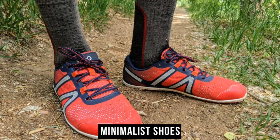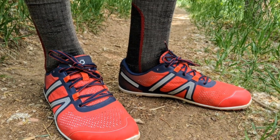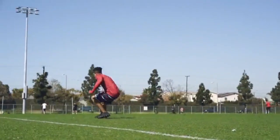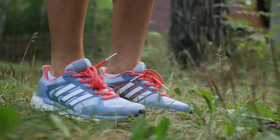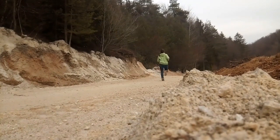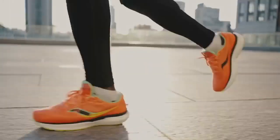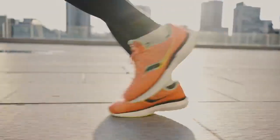Minimalist shoes, also known as barefoot or minimalist running shoes, cater to experienced runners with a natural gait. They are characterised by their lightweight, flexible design and minimal cushioning. Minimalist shoes promote a more natural running form, encouraging a forefoot or midfoot strike rather than a heel strike. They are best suited for runners with strong foot and leg muscles who want to experience a closer connection to the ground. However, it's essential to transition gradually into minimalist shoes to avoid potential injuries.